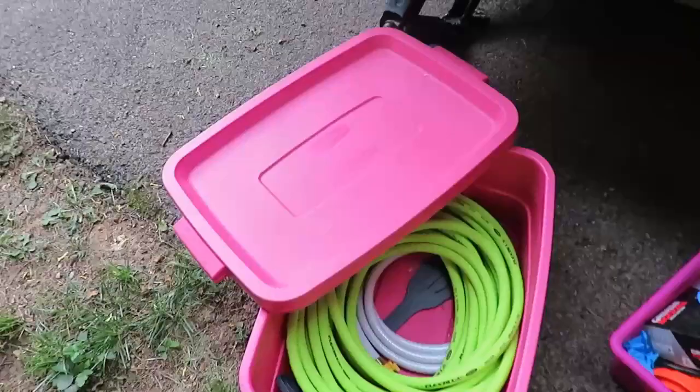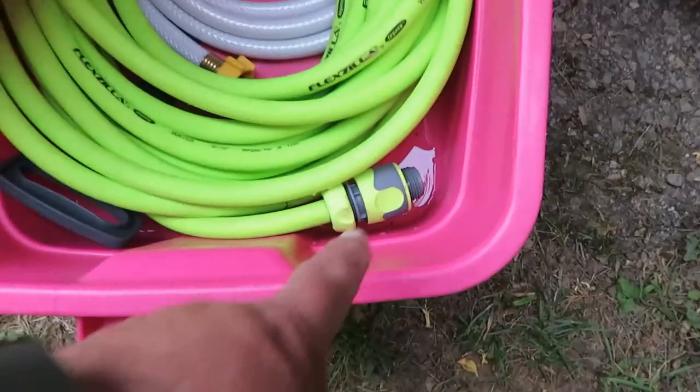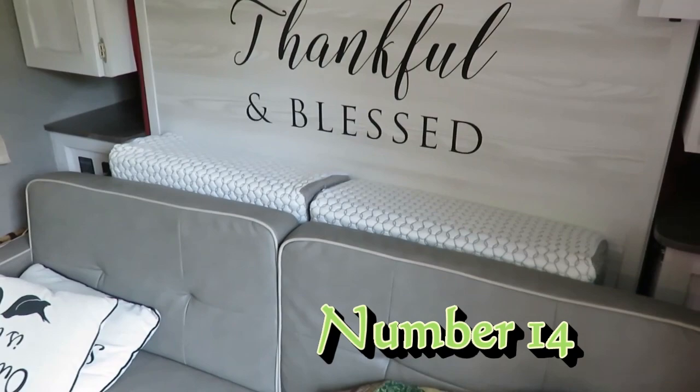We've also used these Rubbermaid bins that fit right into the FD slot. Water came out of our hose last time, and these bins keep that water from getting inside that area. We just drain them out when we get home.